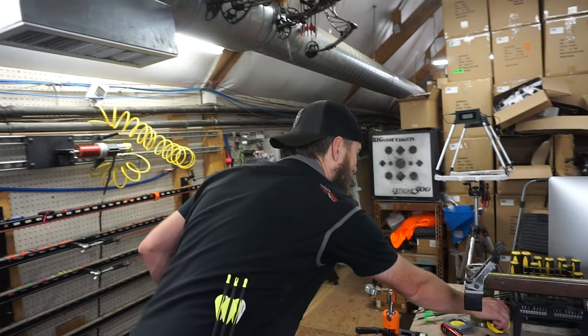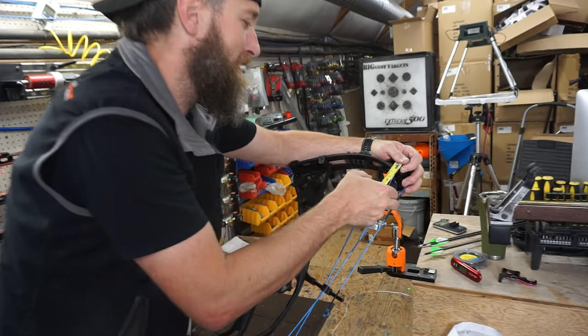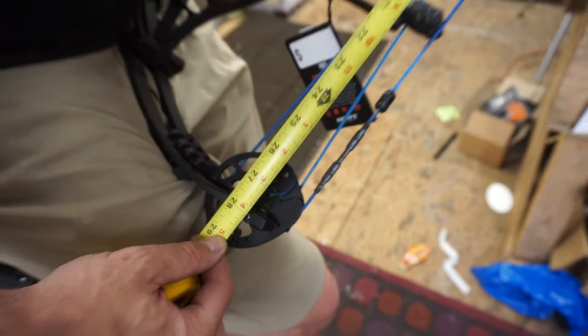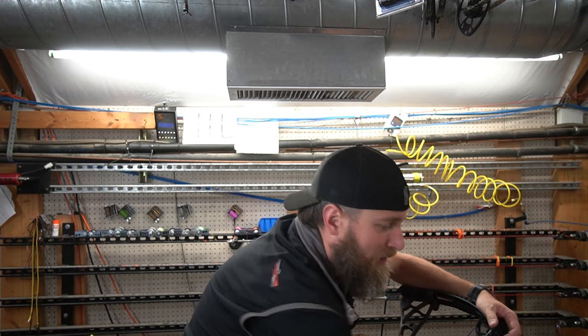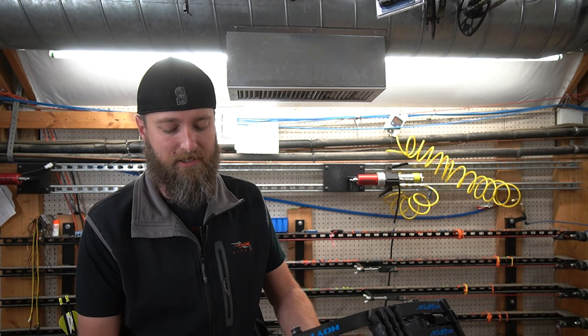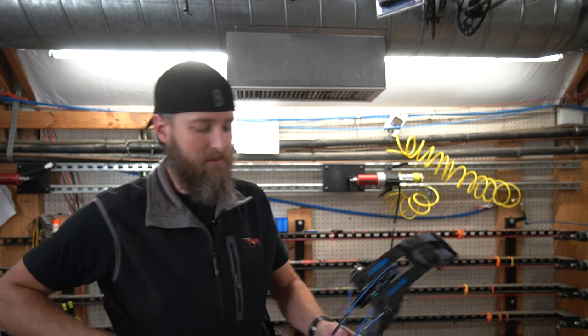Axle to axle length — the spec says 29 inches. Let's see what we get. I'm measuring 28. That's off by a lot. Those are the numbers we pulled off their website, so I'm not sure if their website's wrong, but an inch off is a lot. I'm imagining it's probably a 28 inch axle to axle bow, not a 29. Or I could have been groggy when I pulled those numbers.